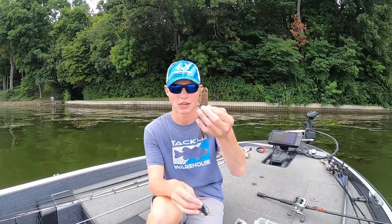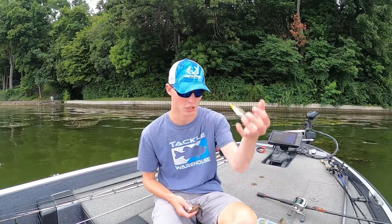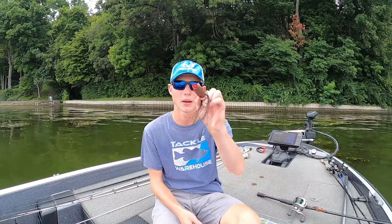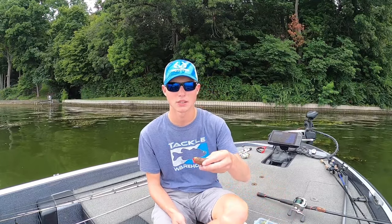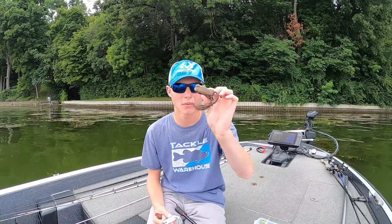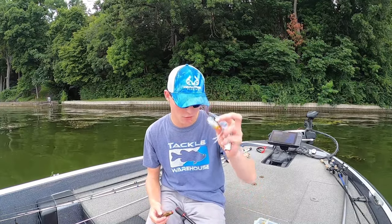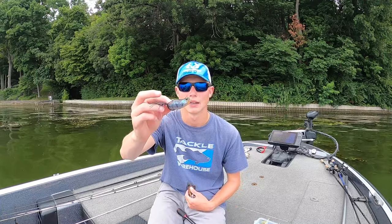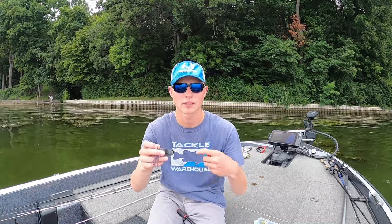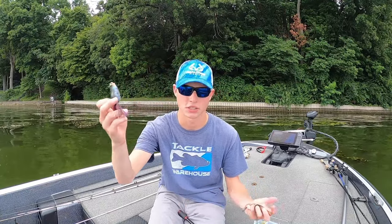When I'm throwing that popping frog, especially the Booyah Popping Pad Crasher, it actually walks just as good as the regular pointed nose Pad Crasher. Because of that, I'll actually pick up the popping Pad Crasher in substitution for the pointed nose regular one, because not only can I walk it just as good, but I can also chug it, pop it, and do other things if I need to. For popping frogs I'll throw my Spros, Booyah Pad Crashers, and Savage Gears. Savage Gear just came out with a new frog — I believe it's called the DC — and it walks really well, skips really well, and imitates a bluegill really well.